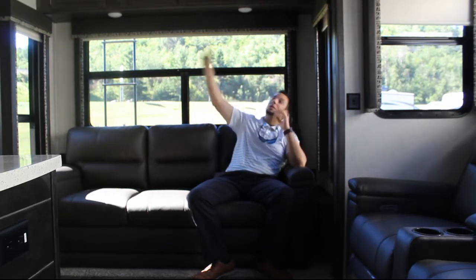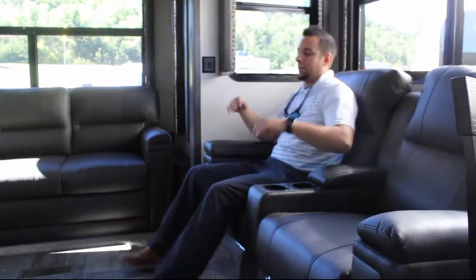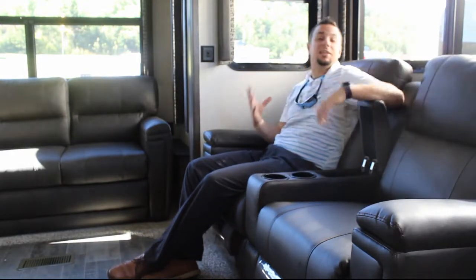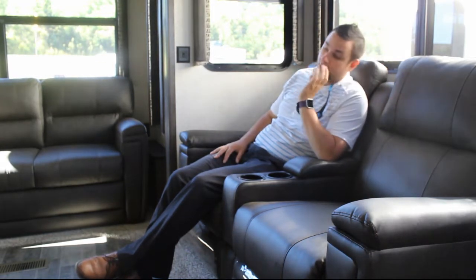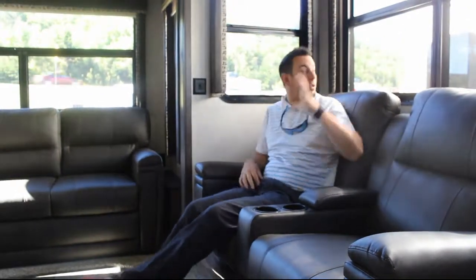So you've got the sofa that converts to a trifold queen, big windows, huge storage, and lighting everywhere — and that's all with the power off. Now the Thomas Payne recliners come with two cup holders and storage. They're a residential line of furniture, and once you're plugged in, you have a power recliner — both up and down at your leisure. You're sitting directly across from the fireplace and TV. Look at the windows behind me and in the back — this is a beautiful, affordable unit at 10,590 pounds.